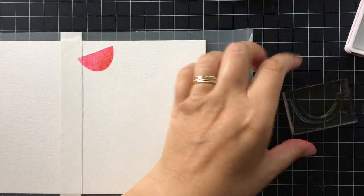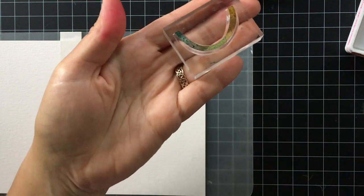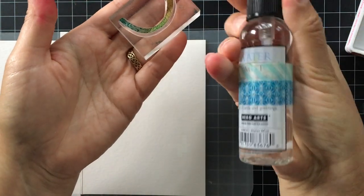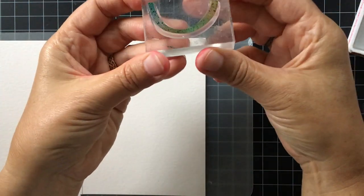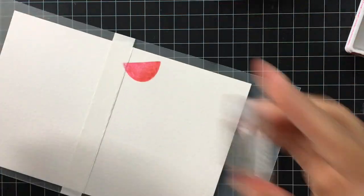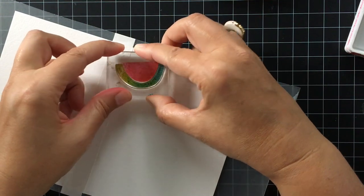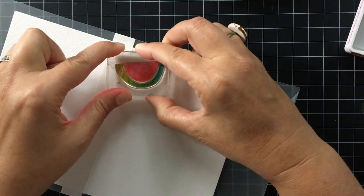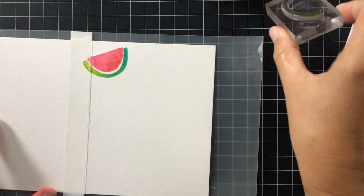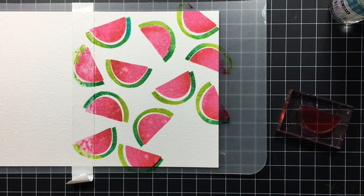Now for the rind of the watermelon — I think this looks like a little smile — I'm once again going to use two inks. For my lighter green ink I'm using the Limelight ink and I'm inking that up all over the rind. Next I'm going to take the Emerald City and once again I'm just going to put it on an edge, the same side as I did for the slice. Then I'm giving it a little mist with the water mist bottle, just three mists. I like to stamp this off-center so it's not exactly perfect — that way each one will be a little bit different.